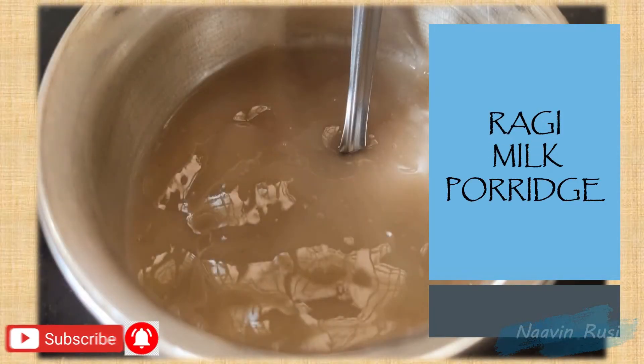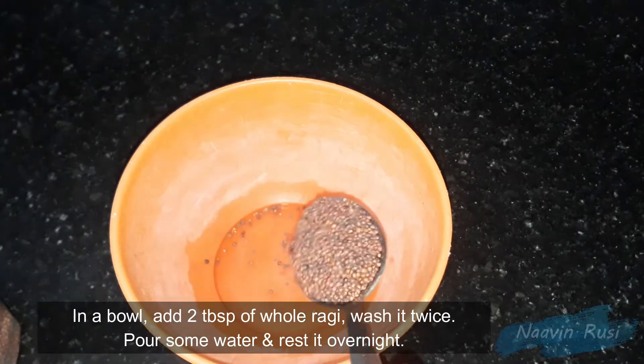Now, we will see how we can get the recipe. We will wash the rice for 2 tablespoons.